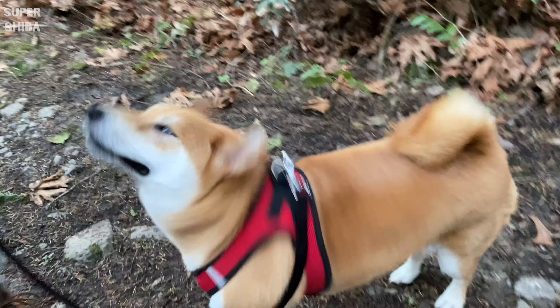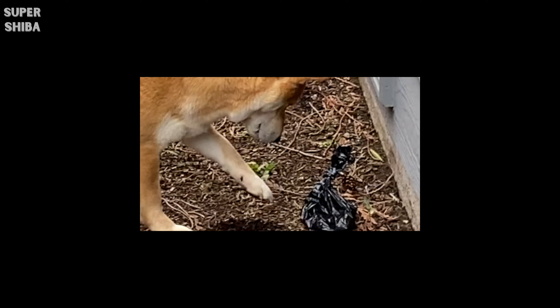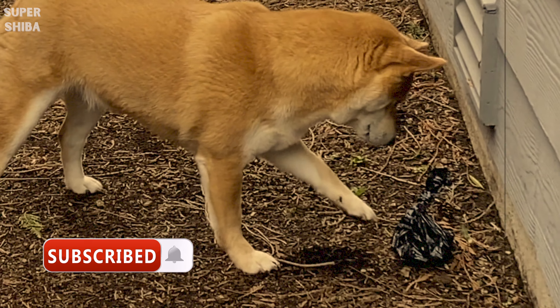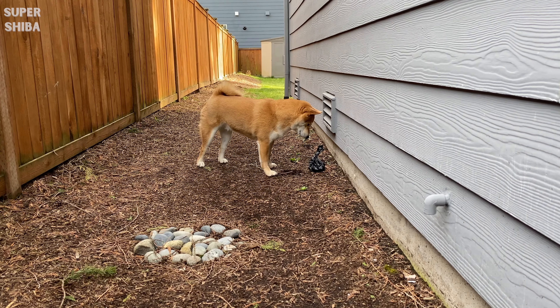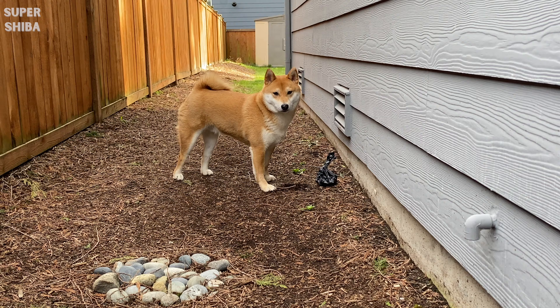If this is your first time here, welcome to my channel where we share Shiba Inu training tips and tricks and also funny life with dogs videos. Subscribe to get all the tips you need to raise a happy dog. Now without further ado, let's get right to it.